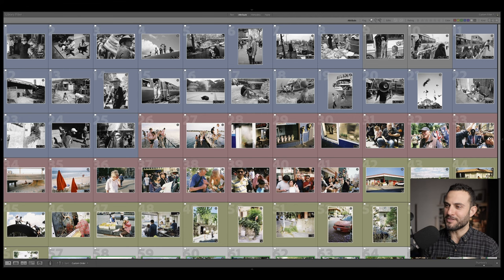So those are my four favorite film stocks for street photography currently — things that are still accessible and that you can still get your hands on for a decent price. But if you're interested, I have a little section here where I've noted down some of my past favorites — maybe overpriced things and things that are hard to get.